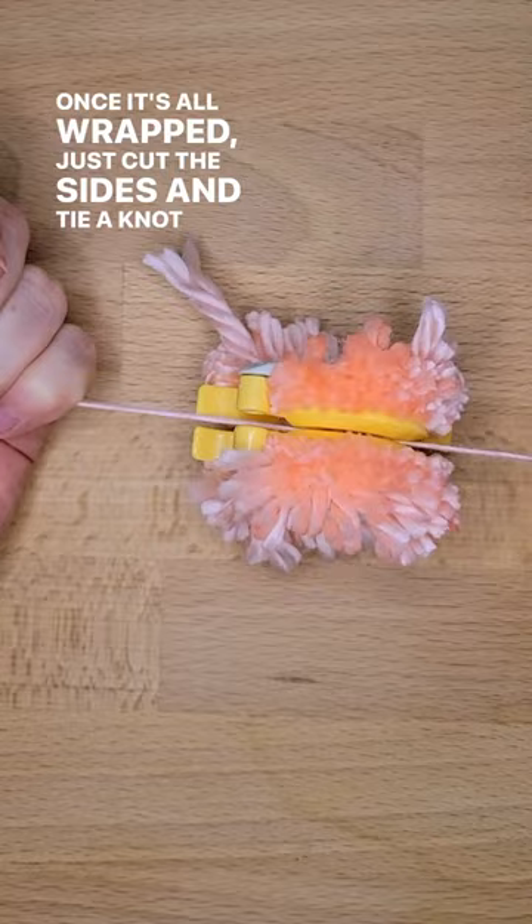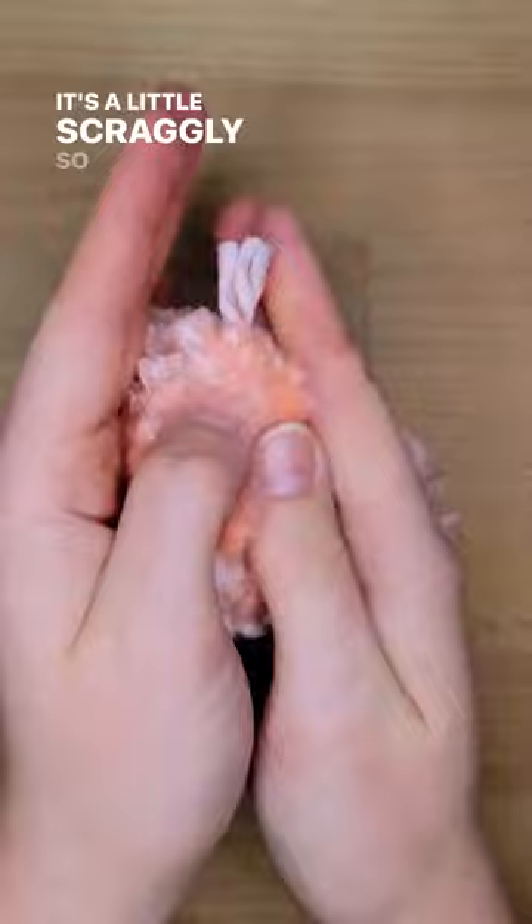Next, we'll take it off the pom-pom maker, and you can see it's a little scraggly, so we're going to give him a haircut. Chop, chop, chop! Nice and round!